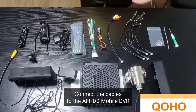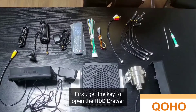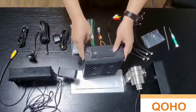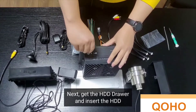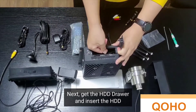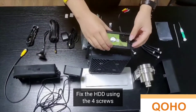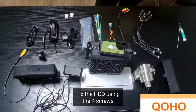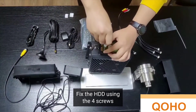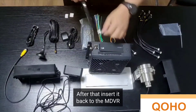Let us now connect all the cables to the Mobile DVR. First, get the key to open the HDD drawer. Next, get the HDD drawer and insert the HDD. Fix the HDD using the screws. After that, insert it back into the Mobile DVR.